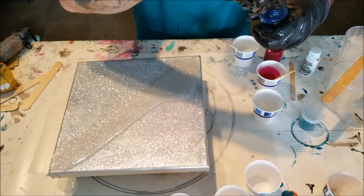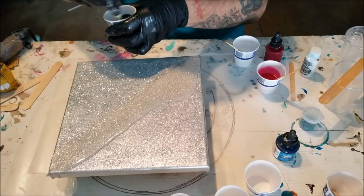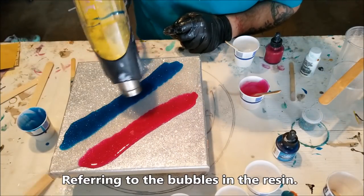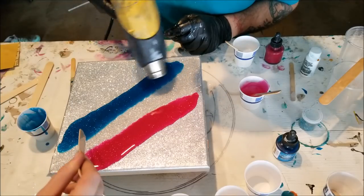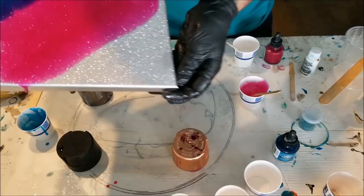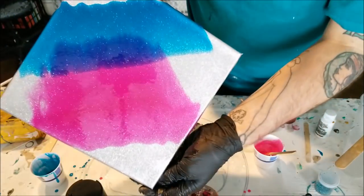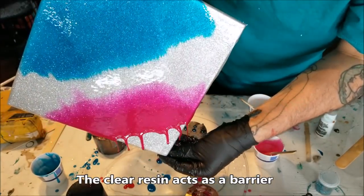I'm going to put less than we did last time because I really want it to be transparent — just one dropper full of each color. You can always go back and darken it if you want. I think the glitter is going to catch it. Look at that — whoa! Watch this — it'll go over that and make a color. Tada — it does not mix! How crazy is that? Amazing.